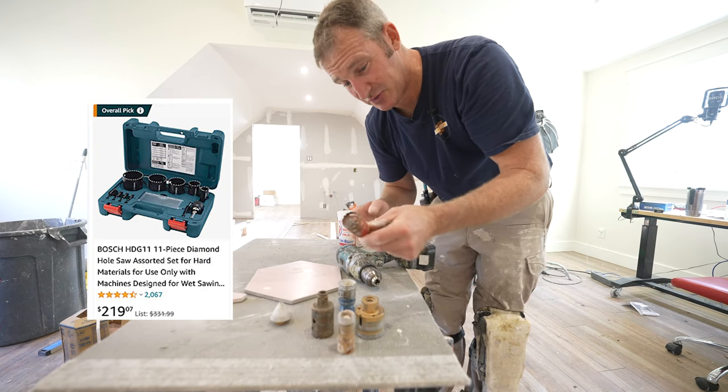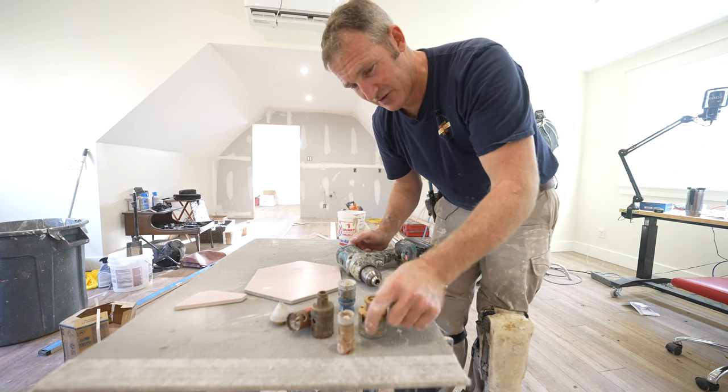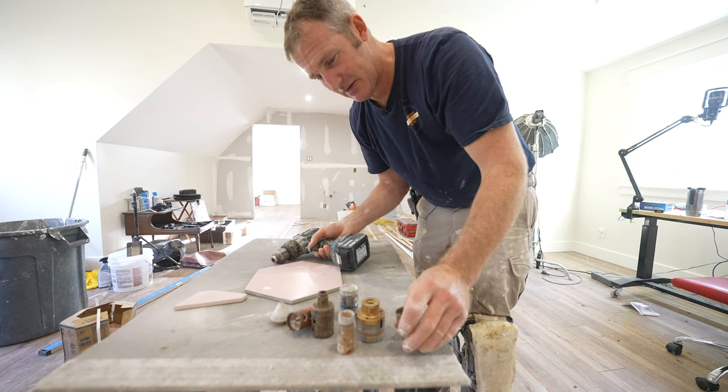You also have these interchangeable ones with a pilot bit. These are kind of nice because you can get different sizes. But over time, I'm just replacing everything I have with the ones that fit on the grinders. But let's go ahead and do the one with the grinder.